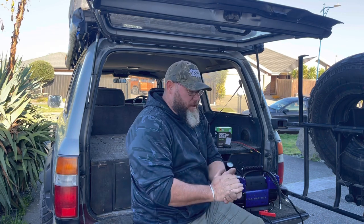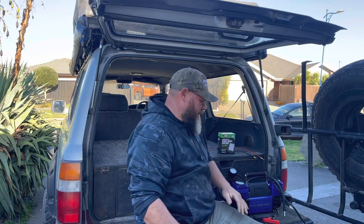How's it boys and girls? Welcome along to Crispy's Kiwi Adventures and Project Old Girl — Project 80 series Land Cruiser.